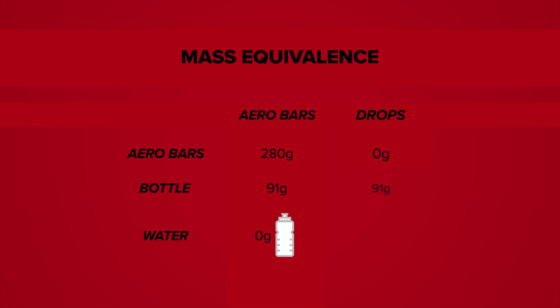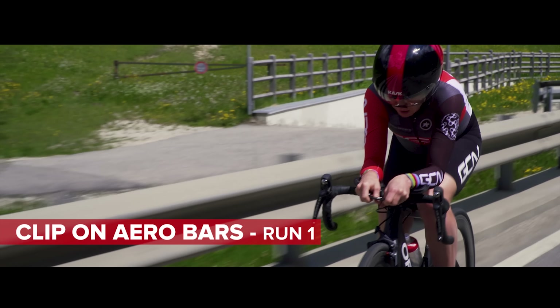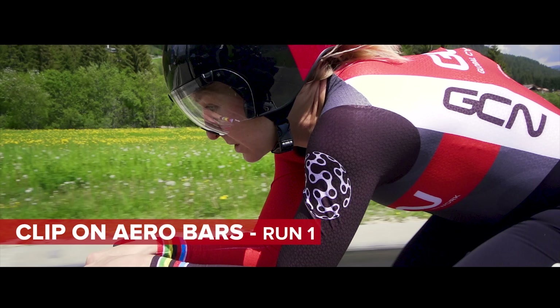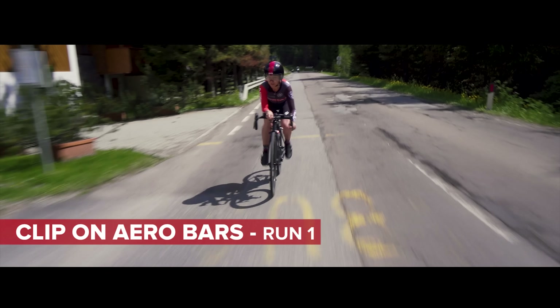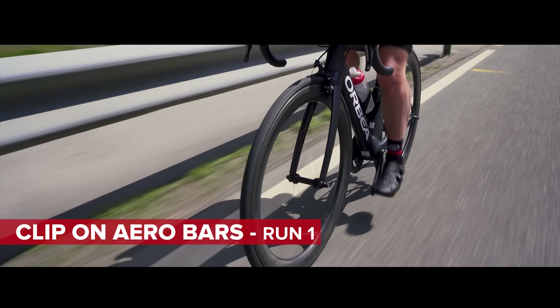I'm going to do a rolling start at 30 kilometres an hour. About to set off on run two with the aero bars — rolling start at 30 kilometres an hour. Let's go.